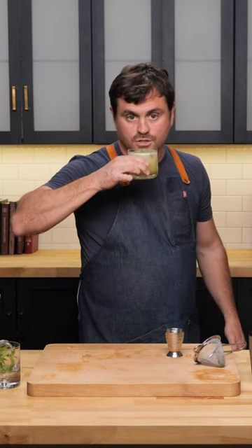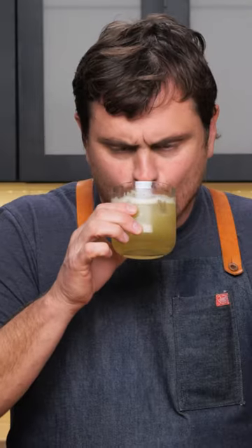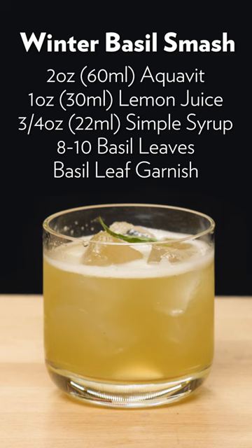So there it is — the winter basil smash. Oh my god, it's almost better than gin. It's almost as if I shouldn't even have to describe the flavor profile — it's everything that you think it is. It's got the lemon, it's got the basil, the lemon is balanced out by that simple syrup, and then you have the caraway, the dill, all those botanical elements inside the aquavit playing through the basil. It all makes a really nice flavor profile. Almost tastes like a garden. It's really good — the winter basil smash.